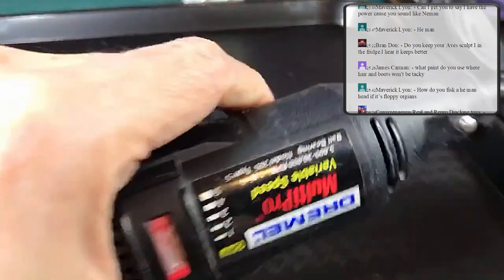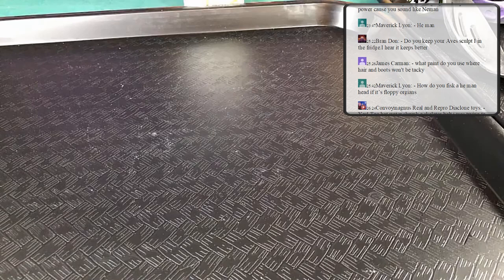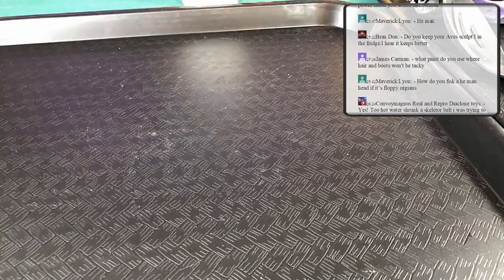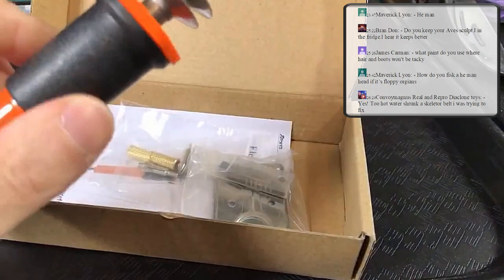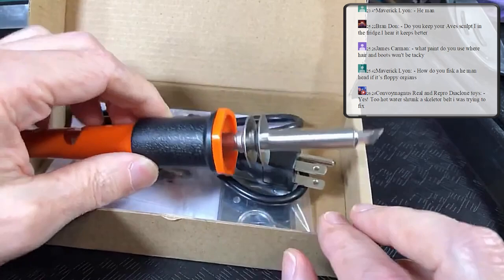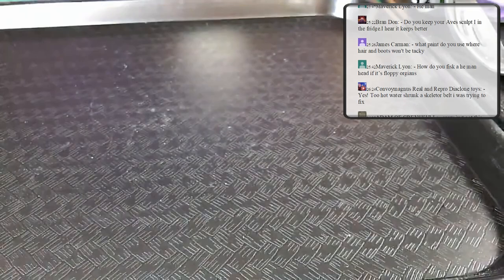Even though it's marked as advanced, the Dremel is really a basic tool you need. Another nice-to-have is a hot knife. It's great for cutting figures, shaping toes, altering mouths, and cutting plastic — be careful, it will obviously burn you. A hot knife is not a necessity but a nice advanced tool to have.